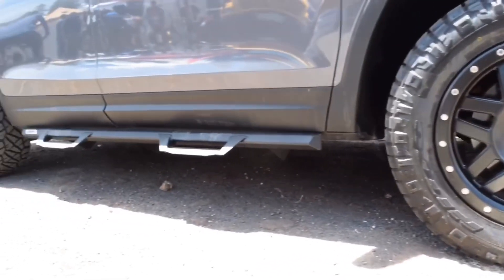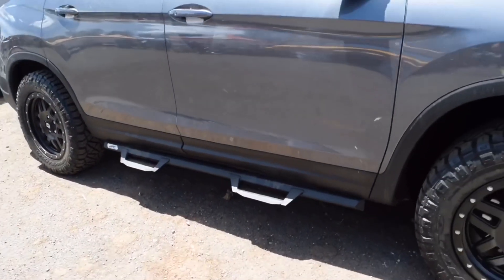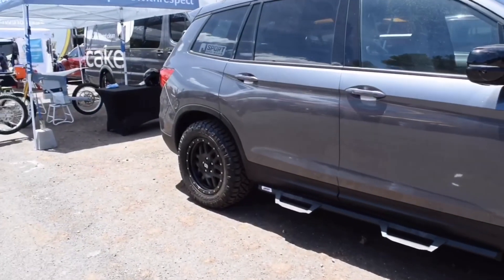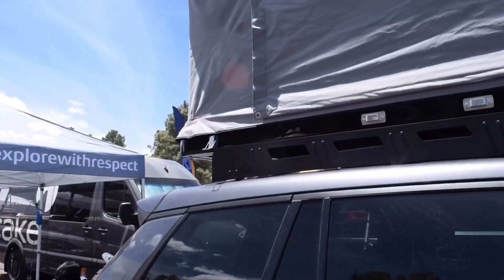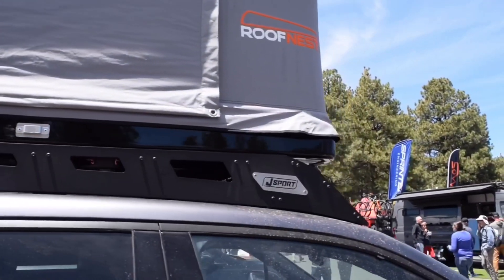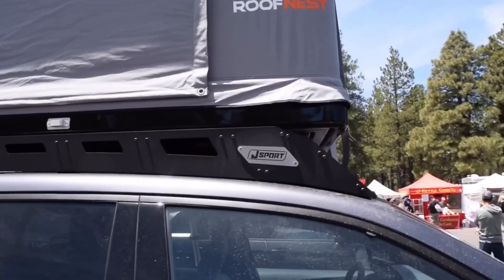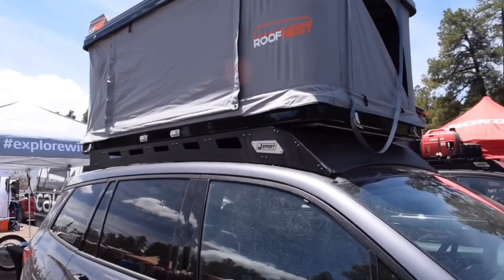You'll also see our V3 side steps here — they look amazing on this finish and actually match a lot of the black trim on the car. Beyond that, we did our Plateau roof rack, which we debuted on the Ridgeline last year at SEMA. This one has been developed longer and specified to fit the Passport. They are similar products, but the Plateau is specific to the car — they're not interchangeable.